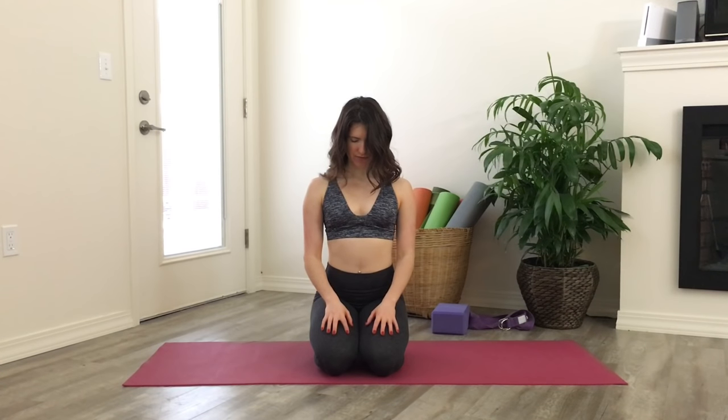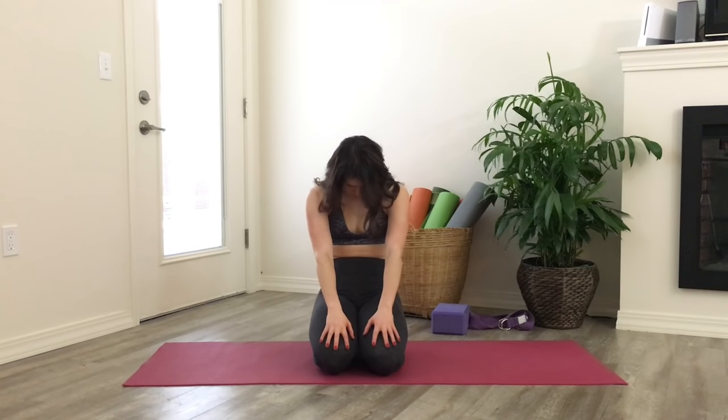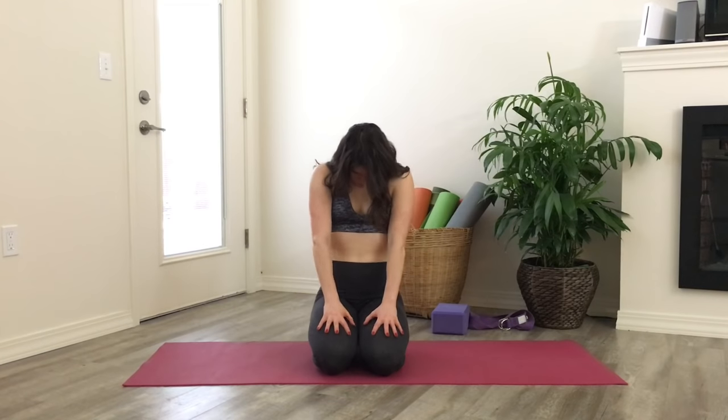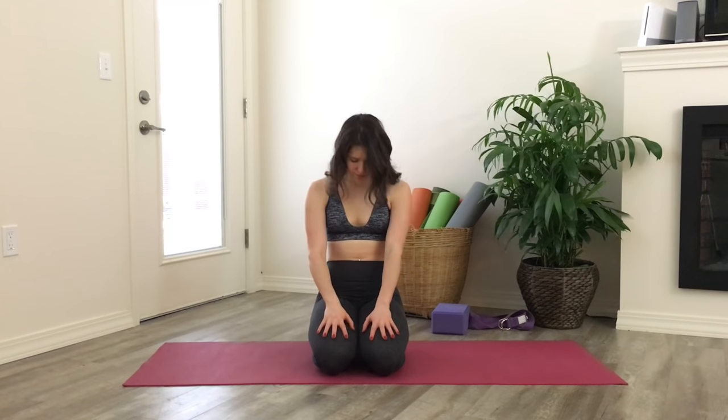Find a comfortable seat, whether that's seated on your heels or crisscross. On your next inhale, press your chest forward, opening up, pulling your shoulder blades back and together. As you exhale, round and press your back towards the back wall. Continue this movement — inhale, open up the chest, pull the shoulder blades back, and exhale round, pulling your belly button back towards your spine.